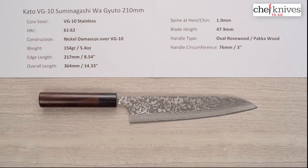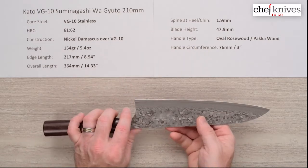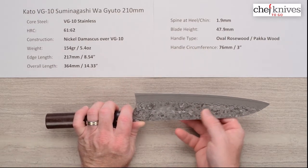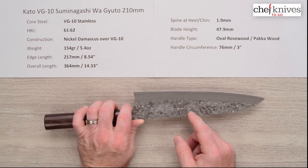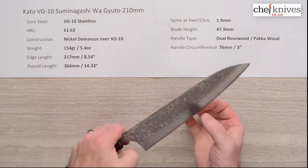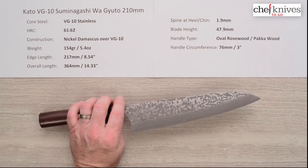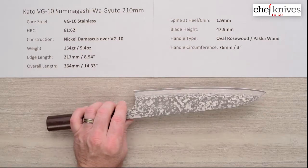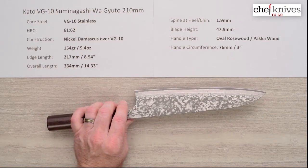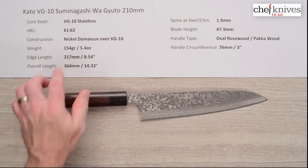The heat treat on this is about 61 to 62 Rockwell, so it's taken to a little bit higher hardness which should extend edge retention a little bit. The construction is a multi-layered etched cladding — probably nickel stainless — to get these dramatic layers. They etch it so it really pops, and it's a multi-layered stainless cladding over that VG10 core steel. The weight on this is about 5.4 ounces, 154 grams.